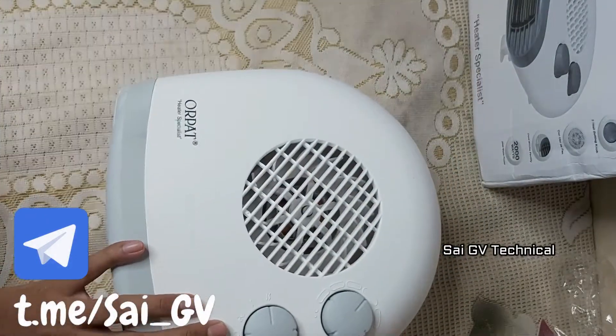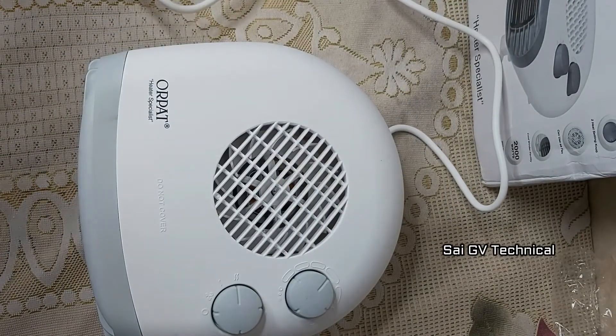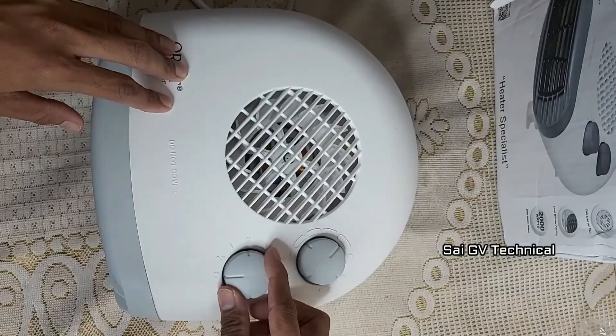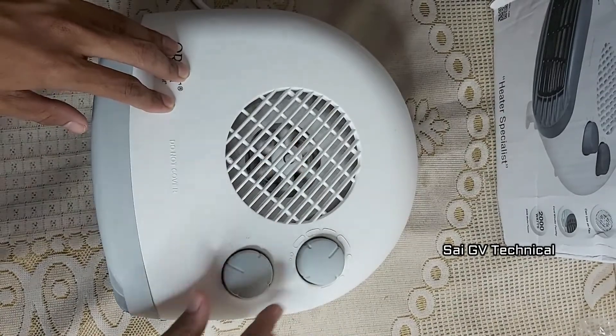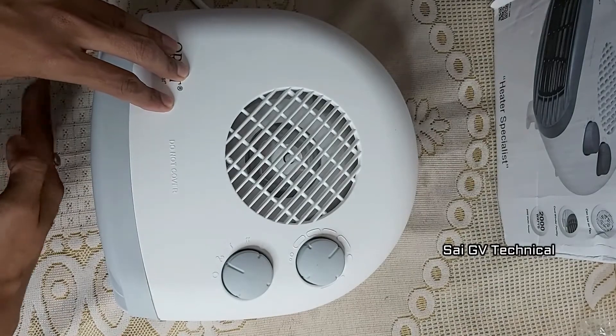You can roll the wire. Now I am placing the wire and switching on the device. I am going to rotate knob 1. Now I am using the fan mode in the room heater — in this mode there is no heat.